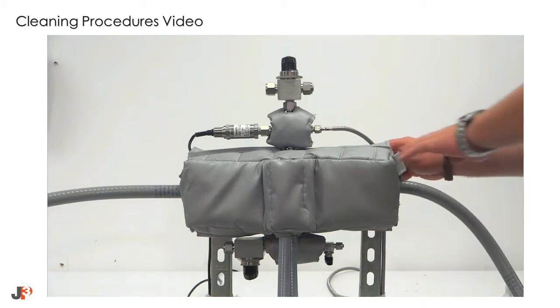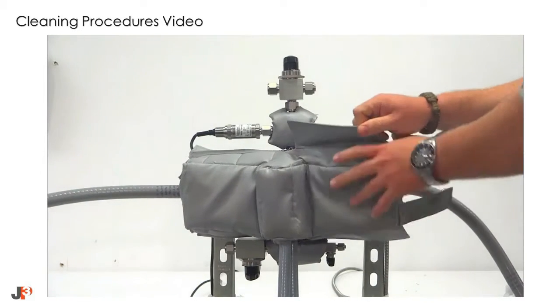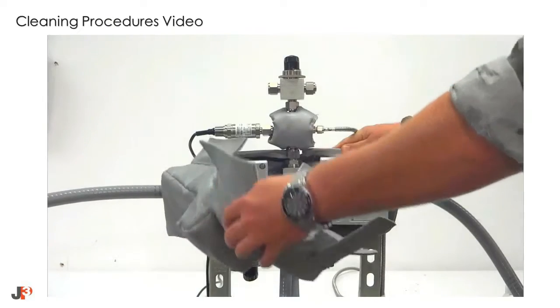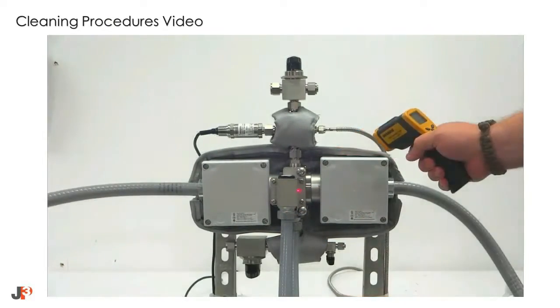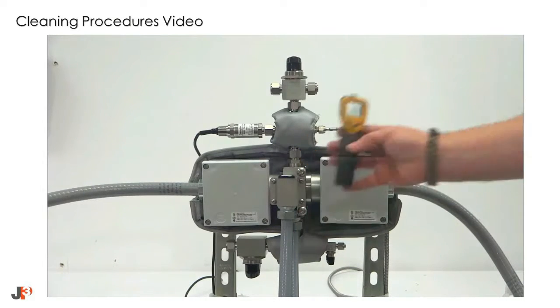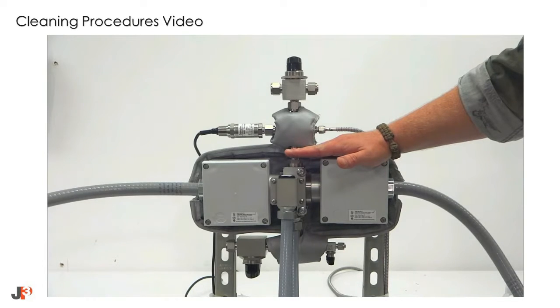Next, remove the insulating cover. It should be noted that not all JP3 flow cells will be equipped with a heating block kit. If yours does not, proceed to the next steps. Ensure that appropriate cooling has taken place by using an infrared thermometer or placing your hand close to, but not directly on, the main block.